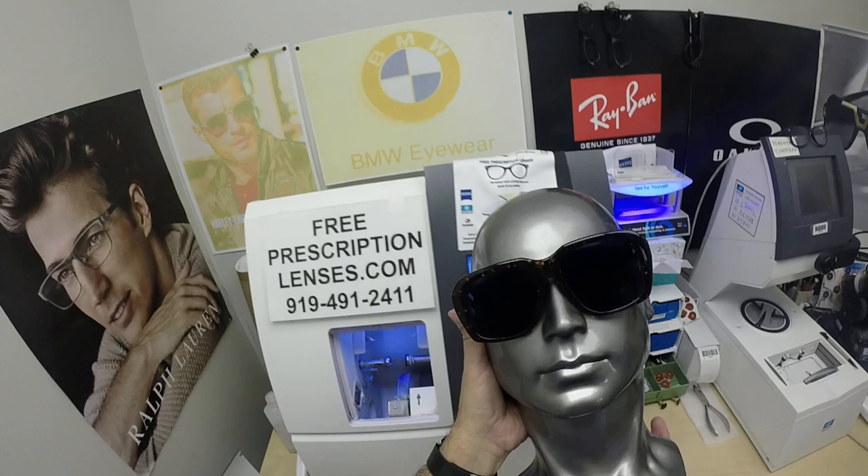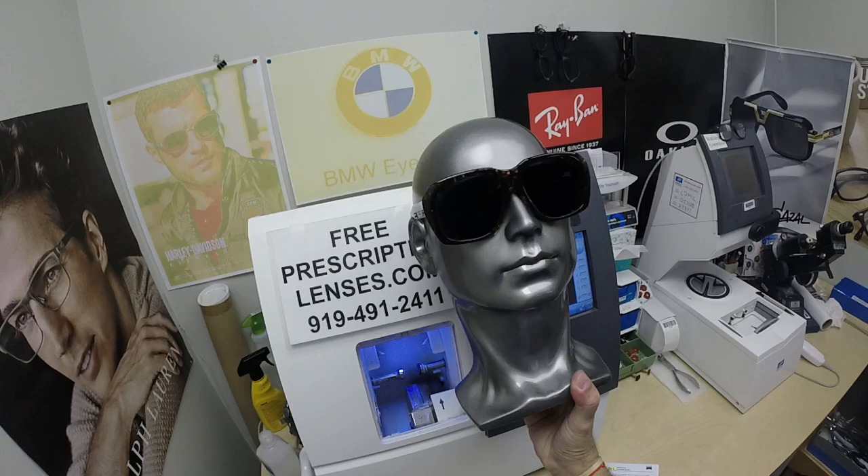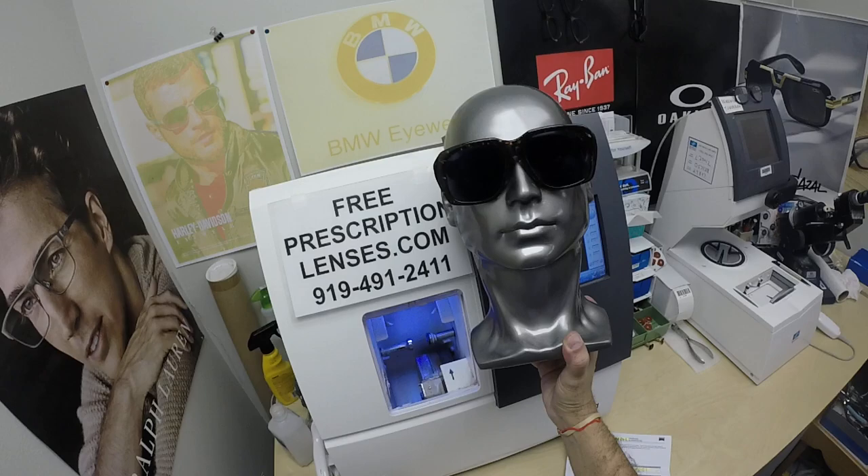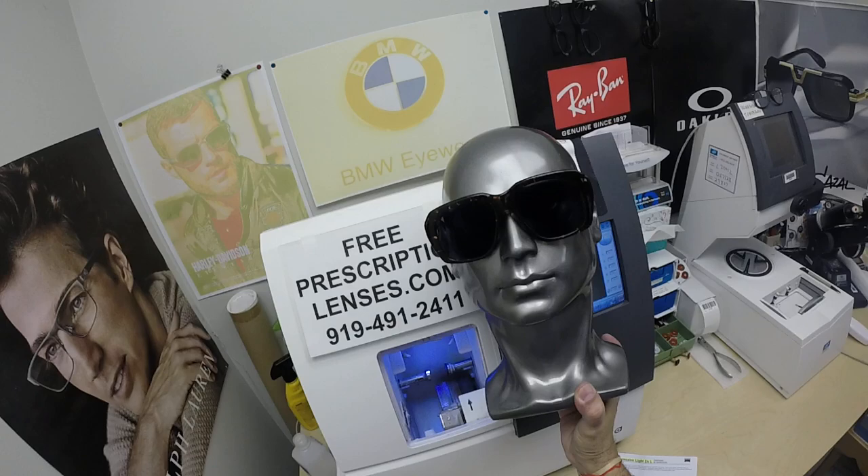Photochromic lenses are also temperature sensitive, meaning they will get darker when it's 85 degrees and below than they will when it's 95 and above. But I remind everyone: when it's 100 degrees outside, you're miserable, they're miserable — nobody or nothing works 100%. We all work much better when it cools off. Having said that, there is the Zeiss Photofusion Extra Gray that will get darker in hotter weather. It's designed for extra active people who spend extra amounts of time outside.